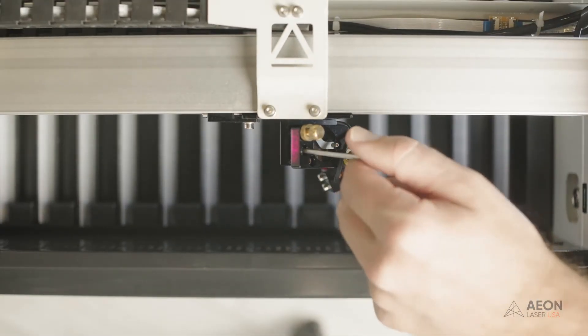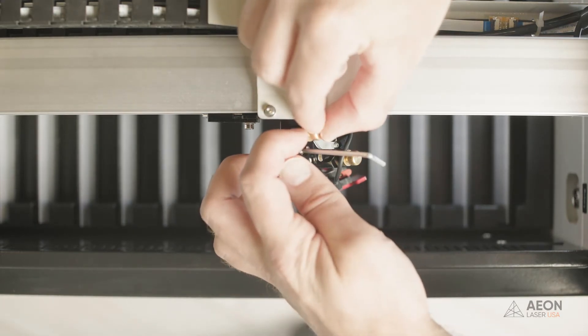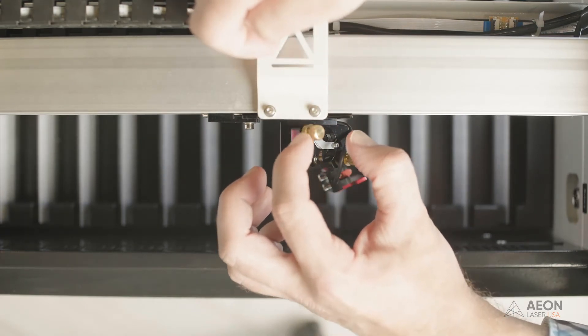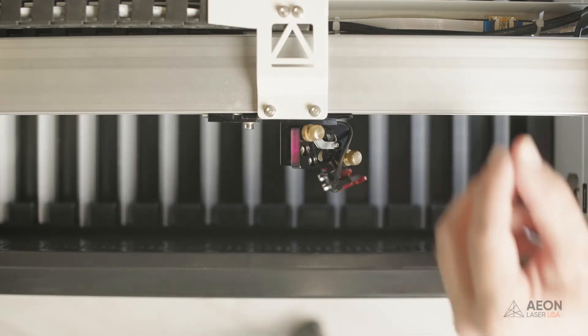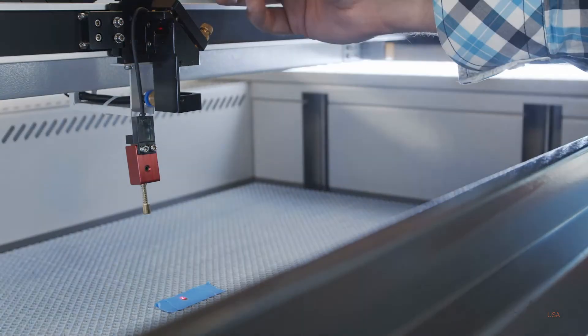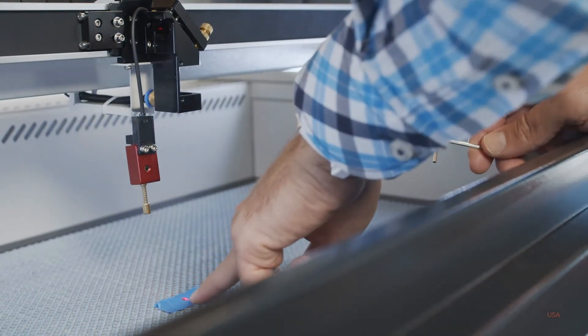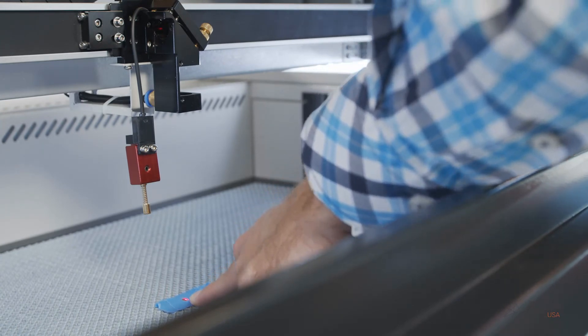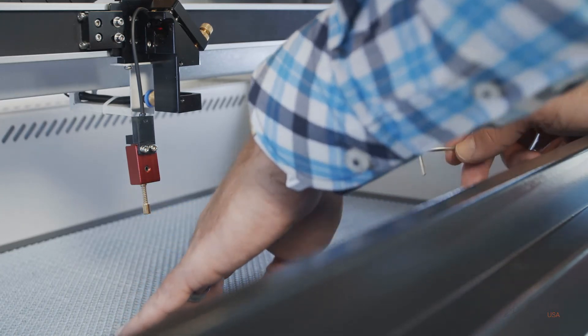Start by loosening that bolt — you can use the same 2.5 millimeter allen wrench we used to remove the lens. It just needs to be a little bit loose. Then loosen the adjustment knob as well — going counterclockwise just a little bit. Now tighten that bolt back down and you can actually watch the red pointer start coming closer to the front of the machine as you tighten it. So you make your adjustment first and then relock it — as you relock it, it brings it back into the position you want. We'll redo the test using the same piece of tape, just slide it over a little bit.